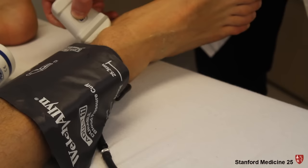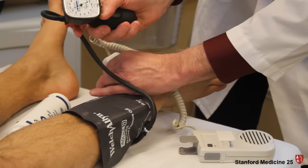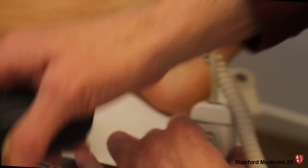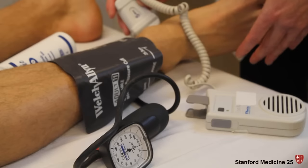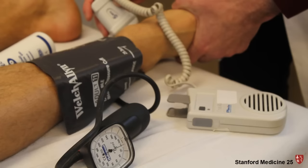Now let's check the pedal pressure. I've blown the cuff up and I'm slowly releasing it. That was about 110 millimeters of mercury. The roar you just heard was venous return — I'll demonstrate that. This is the arterial signal. I'm going to squeeze the foot and you'll hear venous return moving past that Doppler transducer.